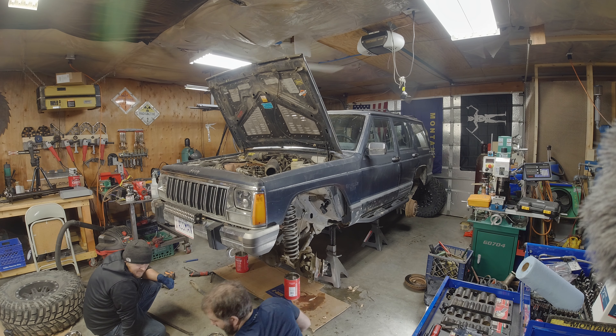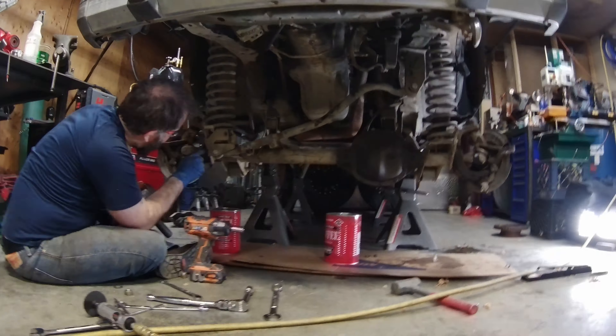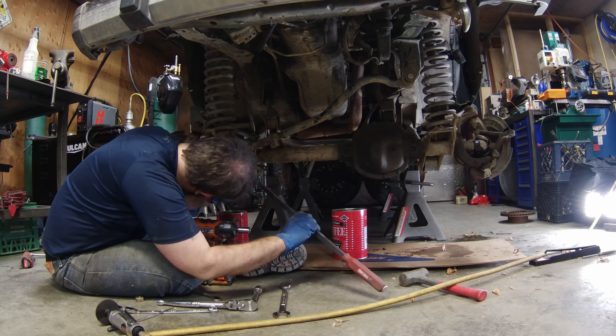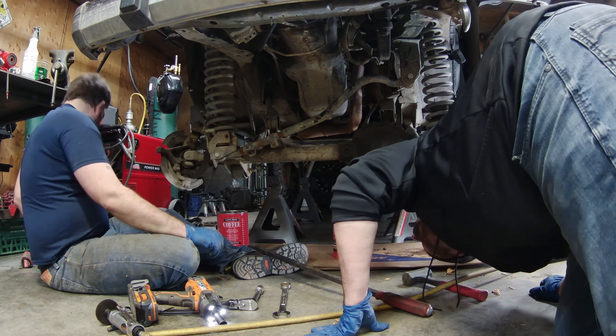I'm pulling the front track bar here. For some reason I could not get to the nut on the back of this lower mount. It had been a few years since I installed this — this was part of the lift so I don't remember how hard it was to get on. I ended up cutting away the mount here so I could get a wrench on that. Good thing with the truss is I'm replacing all the mounts anyway, so it works out.